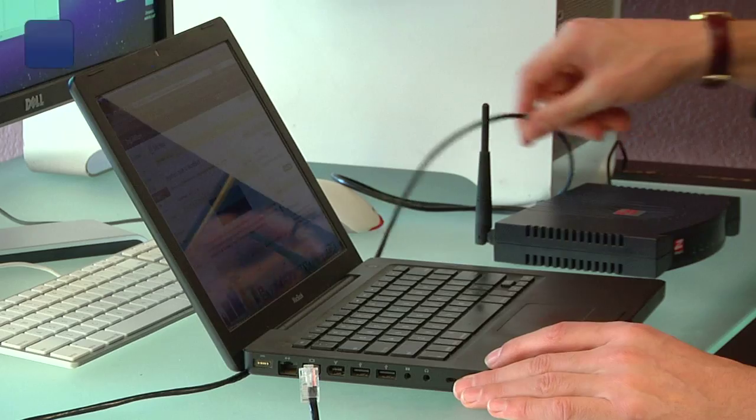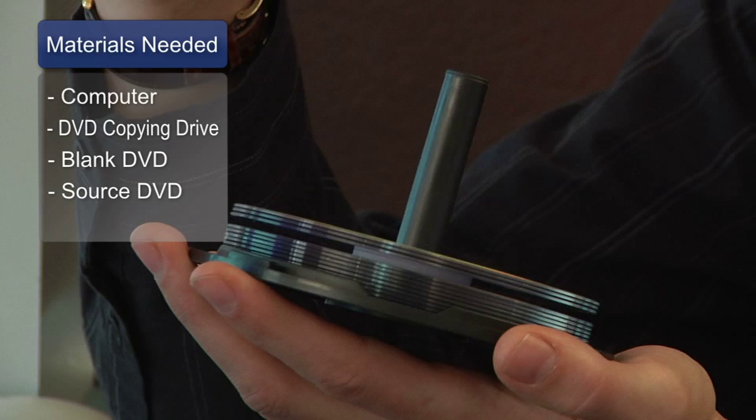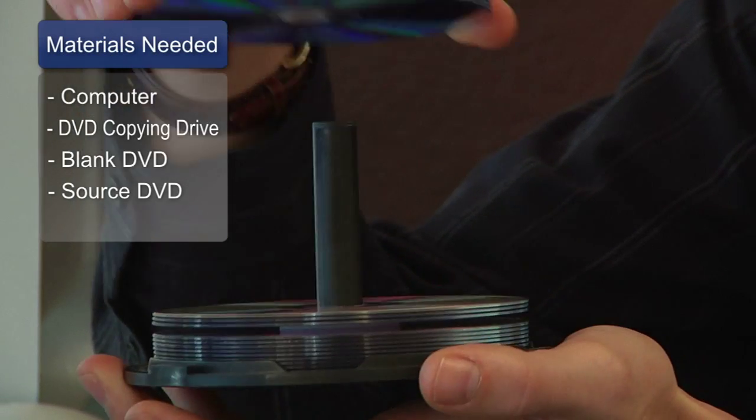Things you'll need for this are a computer, a DVD copying drive, a blank DVD, and a source DVD.